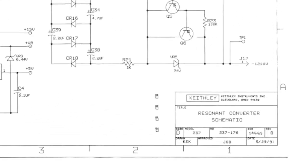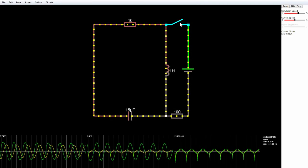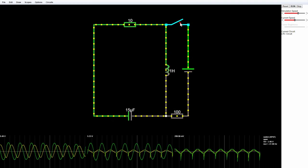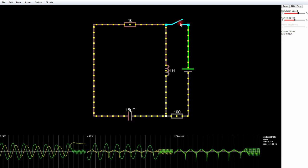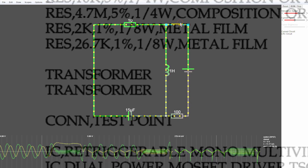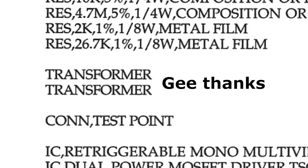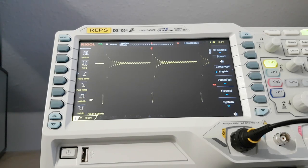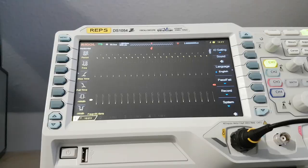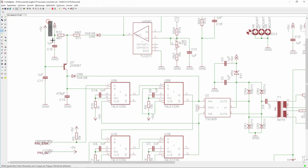In the service manual they call it a resonant converter, which would mean there's an LC circuit tuned precisely to resonate. That's entirely possible, but hard to get right with no information about the magnetic components. Luckily, this thing behaves more like a switching power supply dominated by a current-controlled oscillator, making it reasonably tolerant with inductors and transformers. When the converter is first turned on, the constant current source slowly charges C13.